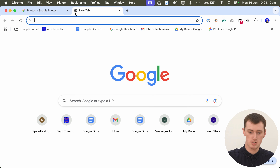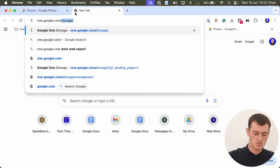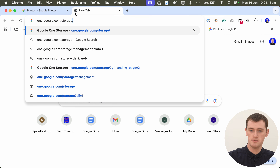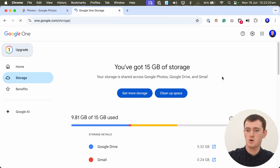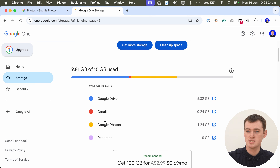Before you do this, you might actually want to check how much storage space all your photos will take up. You can do that by going to one.google.com/storage. Go to this website, and when you scroll down, you should see Google Photos somewhere here, and it will tell you how much storage your Google Photos are taking up.